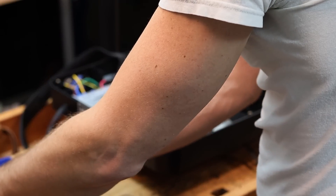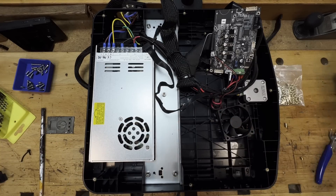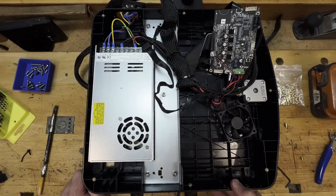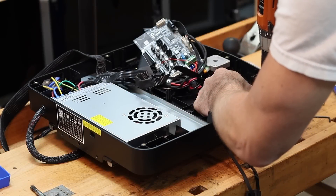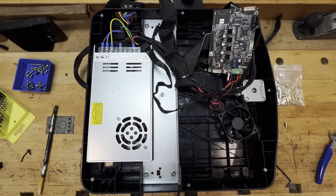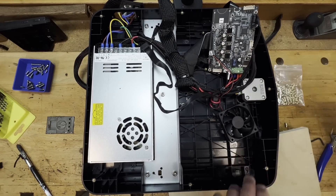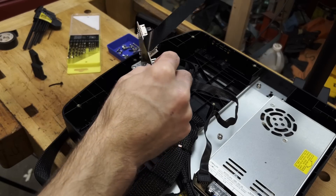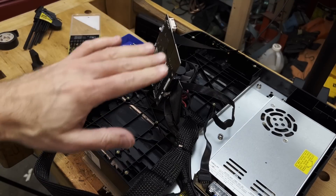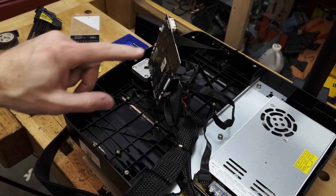Now I can grab a 4mm drill bit. I'm going to let this acetone slurry set for a little bit before I go ahead and try to drill these holes, because if I don't, these are probably just going to pull up on me. Just to make sure I keep the wiring out of the way of any drilling, I've used some electrical tape.